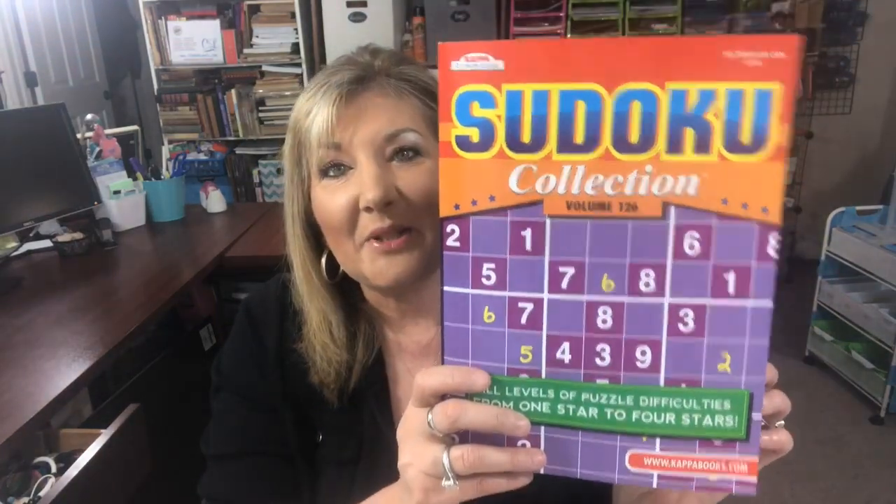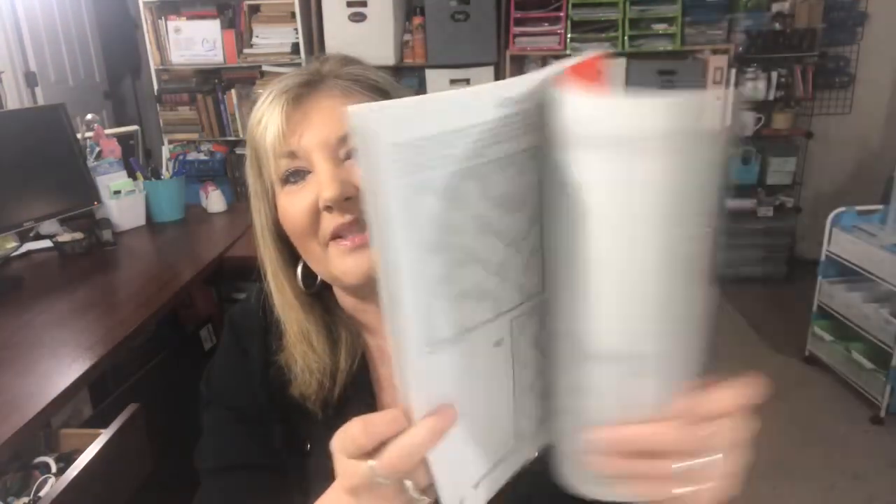Just in case I have someone on my team who doesn't like adult coloring, I got some puzzles too. I'd love to know if you guys do any adult coloring and what you think about it.